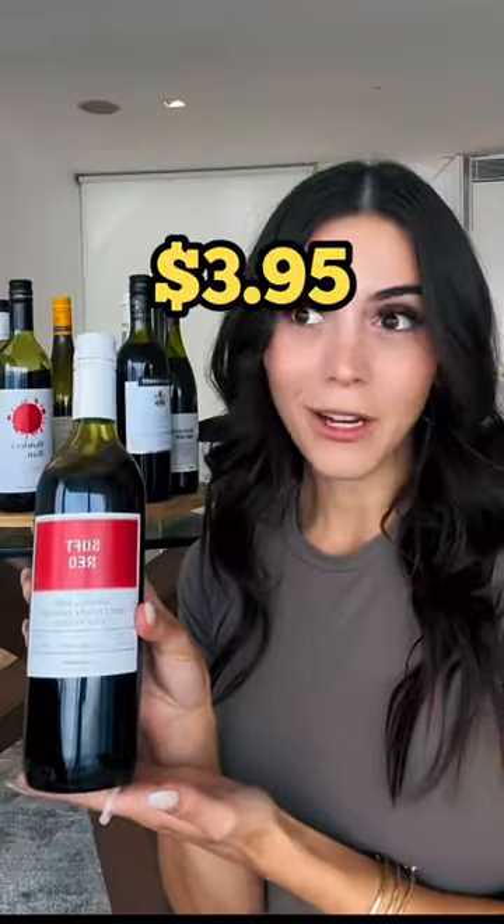I tried Australia's cheapest wine — was I pleasantly surprised or was I left with a headache? This soft red is $3.95.